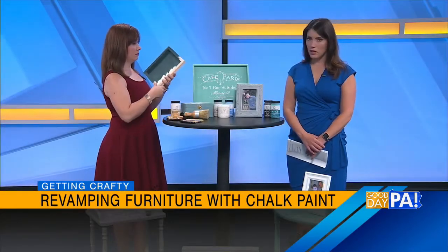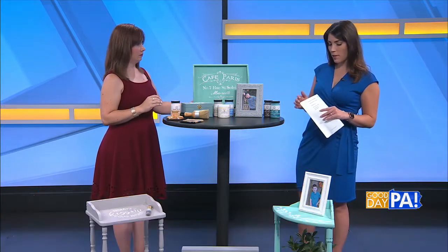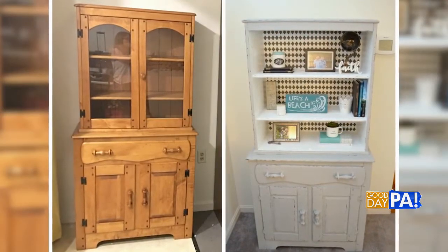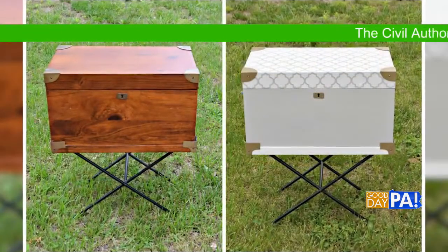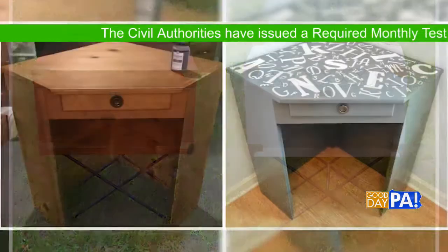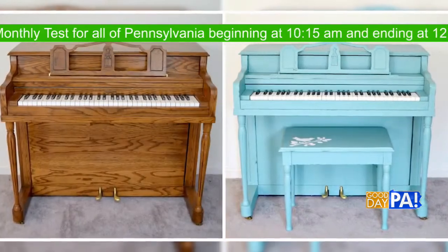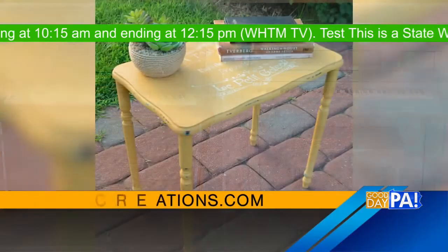Looking at some of your pieces, they do have a little bit of roughing up, or maybe some extra style and flair. Talk us through that. So one option is you can do something called distressing it, and that's where you give it the look of being aged and worn. Some people hate this because they ask why would you paint it and then make it look like the paint came off, but some people love that farmhouse style. If you want to do that, one way is to sand off a little bit of the paint.